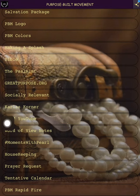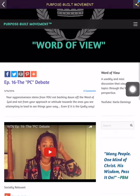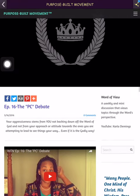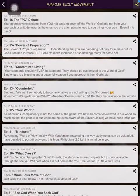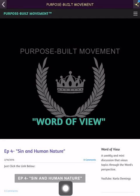Then we have 'Word of View Notes.' It's a lot of extra work, but what it does is: when I put up a video I'm often just talking and not necessarily quoting a scripture verbatim, so I try to come in and give a verse or a mini teaching. You can see the RSS feed with all of the Word of Views — click on any of them and you'll have that same effect.